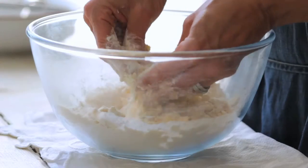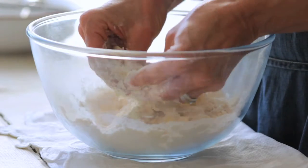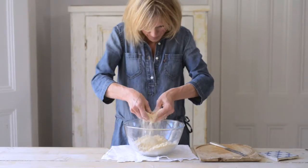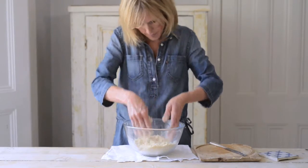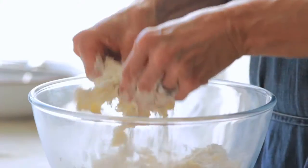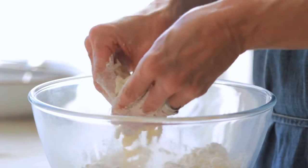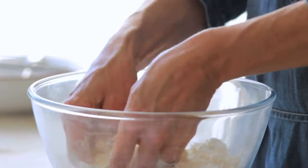Rub the fat into the flour using only your fingertips. If you use your whole hands, the heat from your hands will melt the butter. As you rub the butter into the flour, lift it up out of the bowl to add air. You need to rub the butter into the flour quite quickly. If you spend too long, the fat can become oily and coat more flour grains than it should.